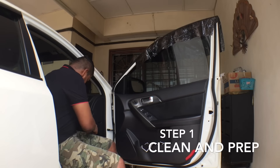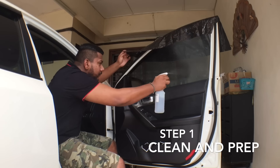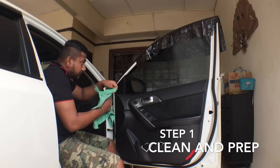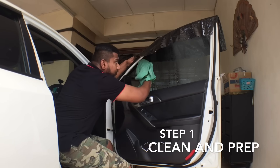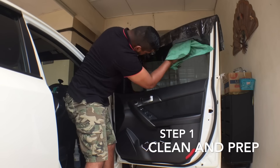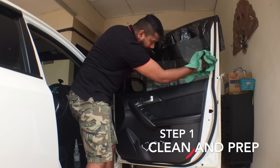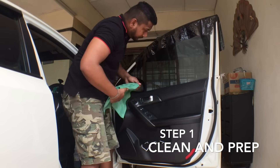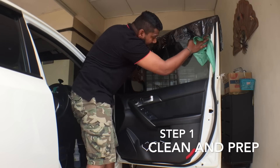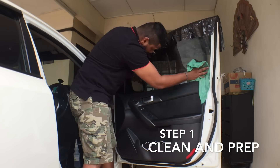First, obviously, you have to clean the glass with any glass cleaner or soap water in a spray bottle, and always remember to wipe with a microfiber cloth. Make sure you take your time with the cleaning process because you don't want to leave any residue or dust lingering. Make sure you wipe it clean with a dry microfiber cloth.